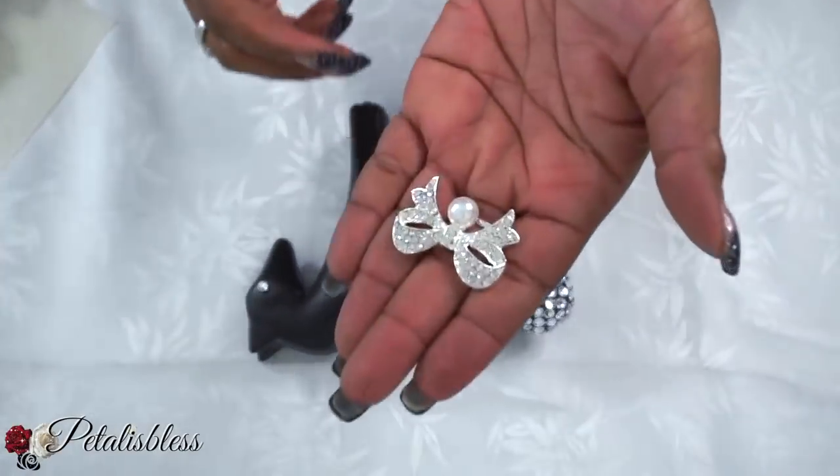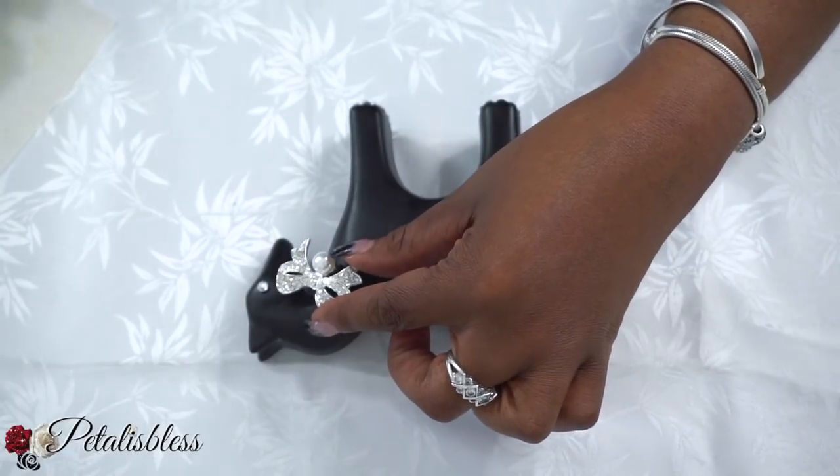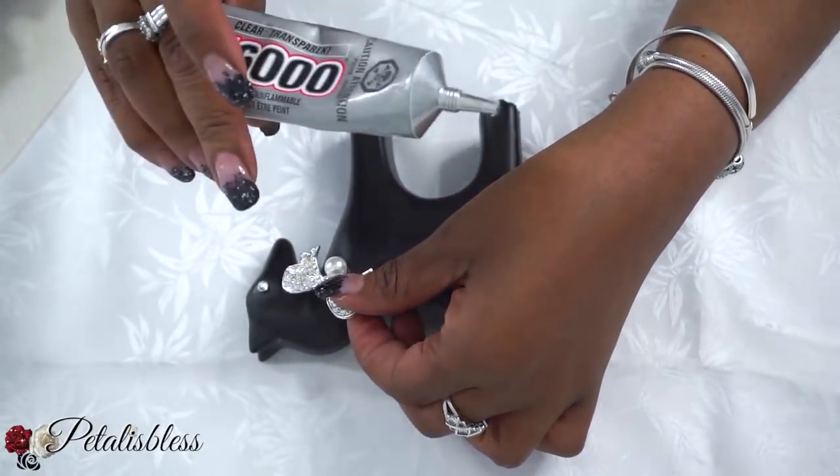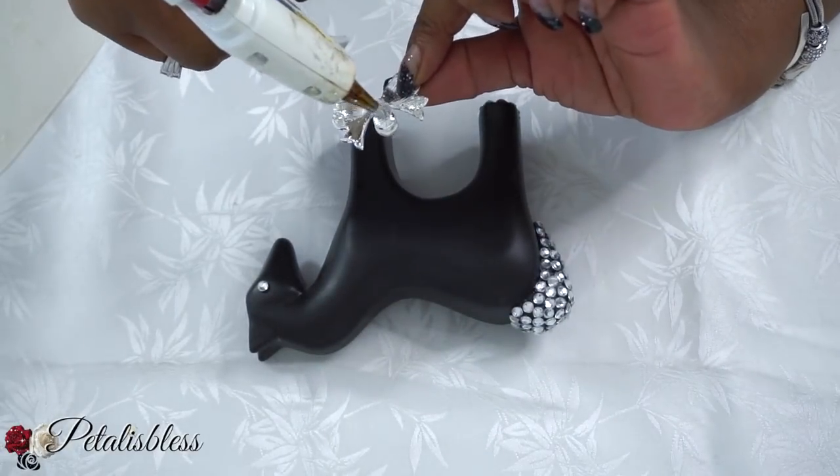Now I'm going to use this cute bow that I got from Totally Dazzled and we're going to place it onto the neck of our horse. Doesn't it look cute? We're going to use some E6000 glue. I just love the gems from Totally Dazzled.